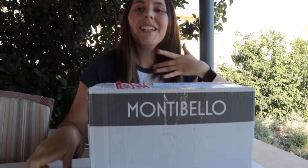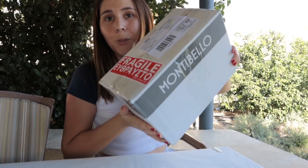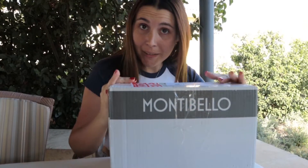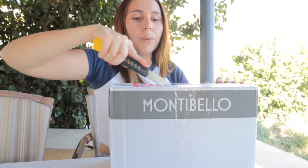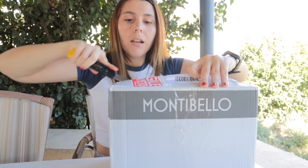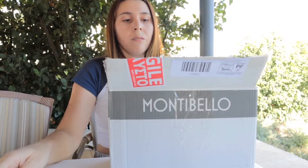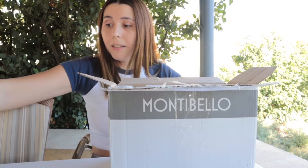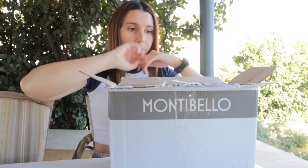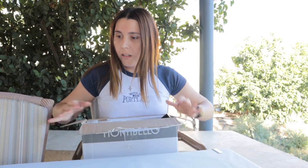Hi, how are you? I'm Maria Luisa from Luisa Beauty, and today we'll do an unboxing from Montebello. Here in front of me is the box and we'll open it together. I'll explain exactly what I ordered and why you need these products — I'm sure you will love them. Some of you already tried Montebello products, but not everybody knows about them. Let me leave the box here next to me so it's easier to take out products one by one.